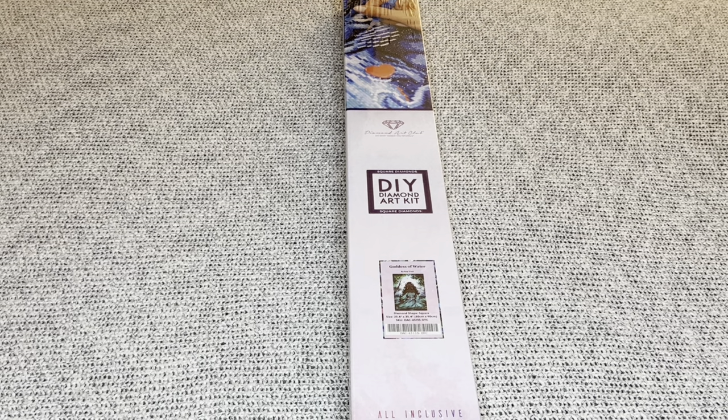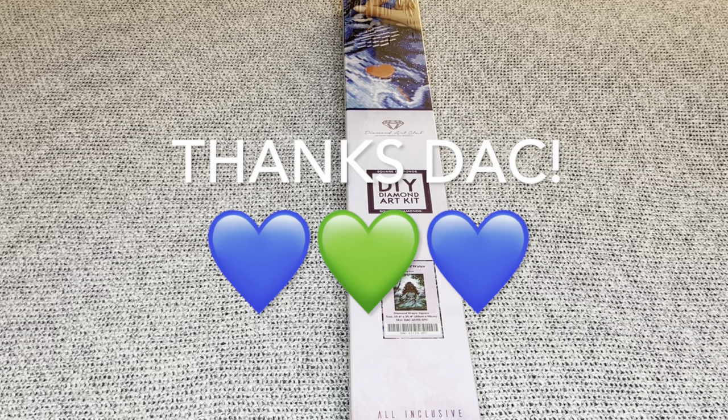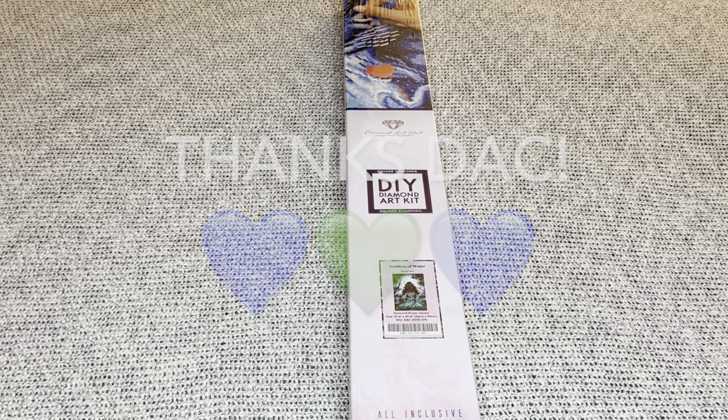Hey you guys, welcome to my channel Nurse Rachel and Crafts. Today I have a special sneak peek from Diamond Art Club. Thank you so much for sending this beauty over for me to share. I am so grateful.